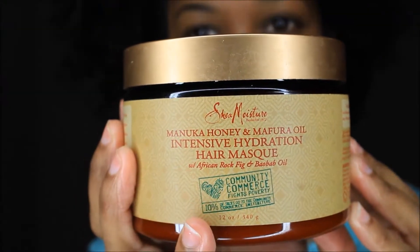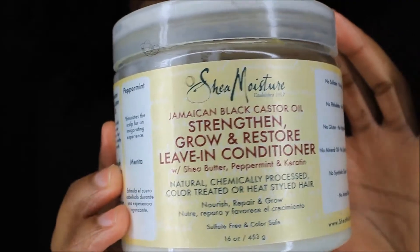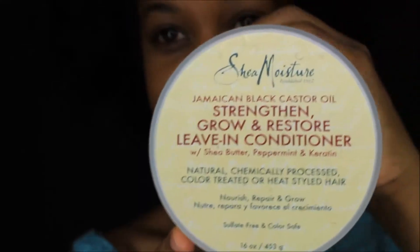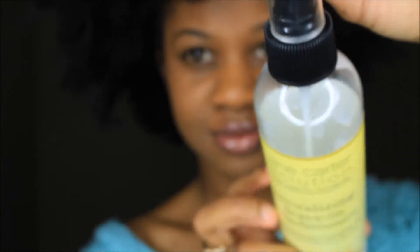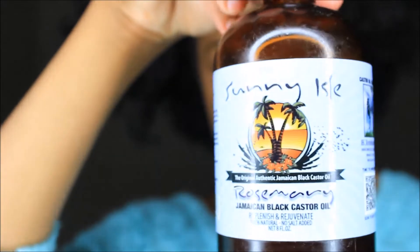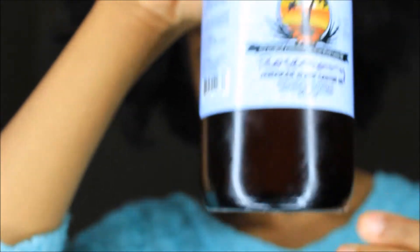So what I'm going to do is use an Intensive Hydration Mask by Shea Moisture. I'm also going to use the Strengthen, Grow, and Restore Leave-In Conditioner, which is one of my favorites. I'm also going to be using a Revitalizing Leave-In Conditioner by Jane Carter Solution. And I cannot forget my Jamaican Black Castor Oil — this is the Rosemary one from Sunny Island.